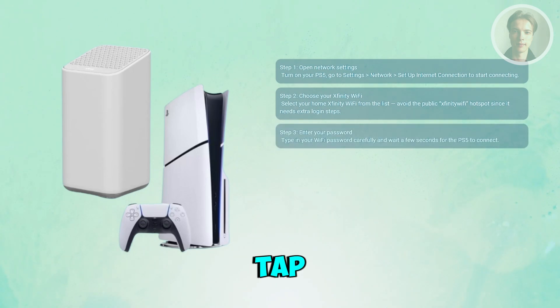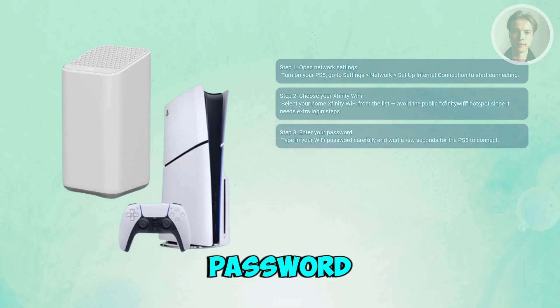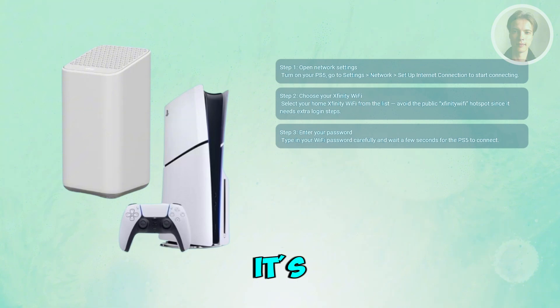Once you tap on your network, it'll ask for your Wi-Fi password. Carefully type it in — it's case sensitive, so double check for capital letters and numbers.